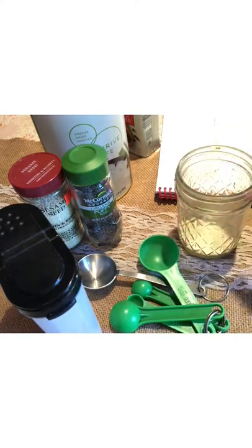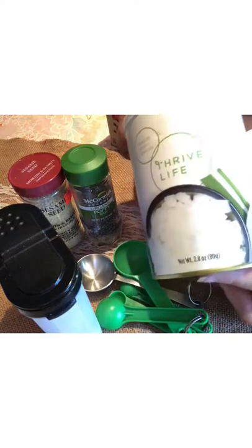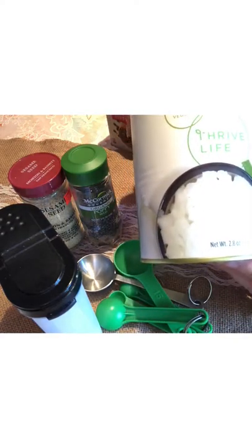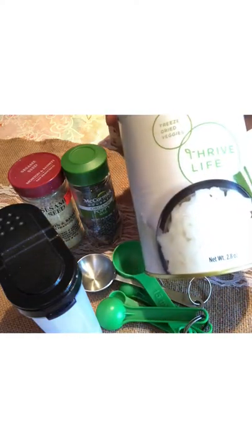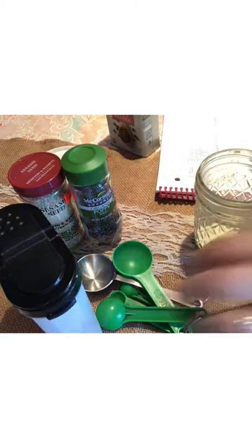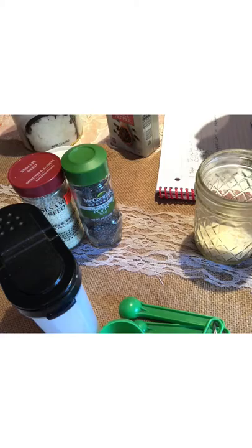I'm going to show you. I use my Thrive chopped onions — these are really great. You can also get dried freeze-dried onions at the store, but I prefer these. I'm going to put a tablespoon of those into my jar, and then a tablespoon of garlic.